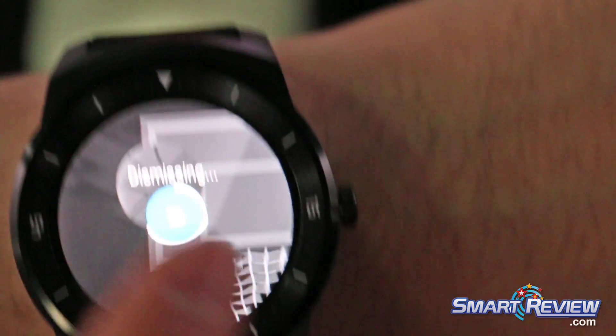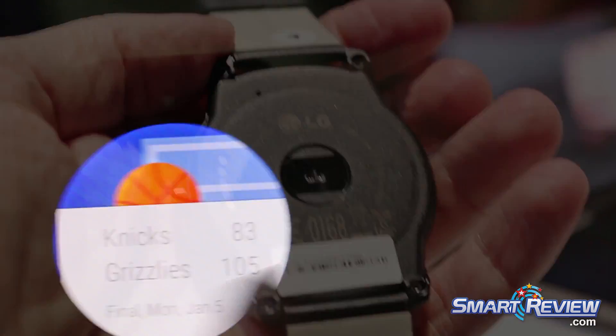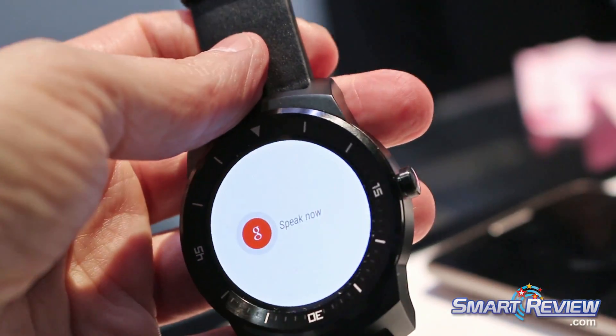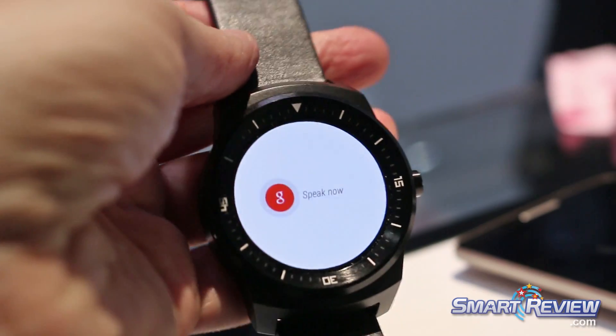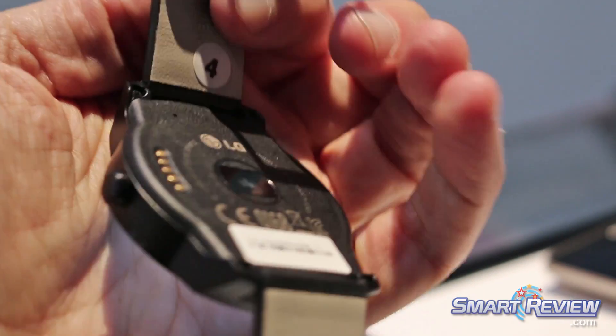If you do dismiss something but you do want it to come back, you can actually bring it back as well with the latest version of Android Wear that was put onto this device. Speaking of Android Wear, it does allow the watch to be universal with other Android devices — it at least has to have Android version 4.3 Jelly Bean, but with any Android device you can get this synced up.